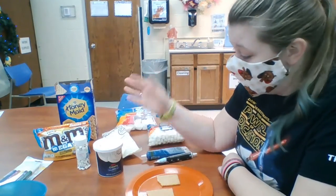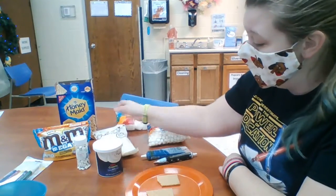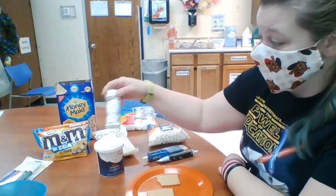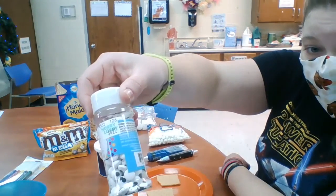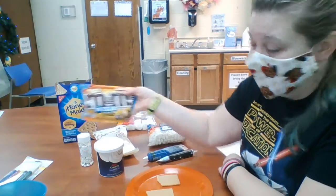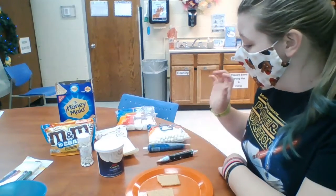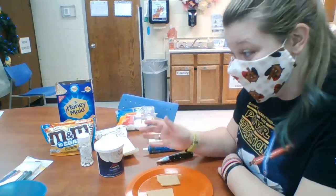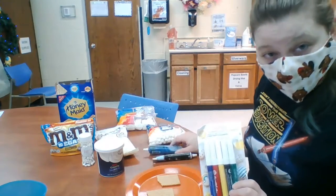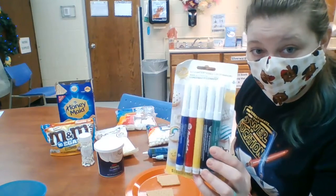Instead of the white frosting you can use white candy melts, but I figured the white frosting would be a little easier. Instead of the black frosting for eyeballs you could use little eyeball sprinkles if you can find them. Instead of getting a blue Mega M&M you could use blue sparkle frosting. Also, if you don't want to use the extra gel frosting or the blue frosting or the M&M, you could color in the nose and the eyes with edible marker.